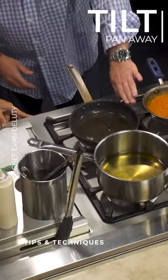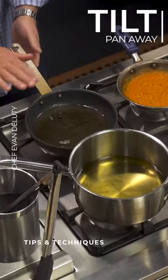The pan is getting nice and hot — you can see the smoke starting to develop on the edges of the pan.